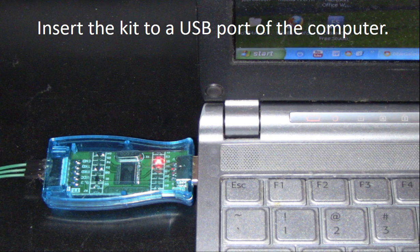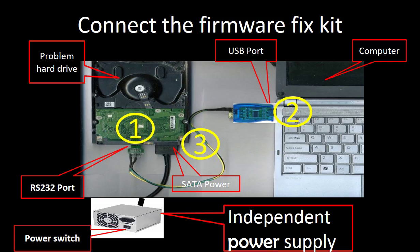When you do it, please do it very quickly. Insert the kit into a USB port of the computer. The computer will say new hardware found and ask to install the driver — please ignore it. This picture shows how to connect the firmware fix kit, the problem hard drive, the computer, and the power supply together.